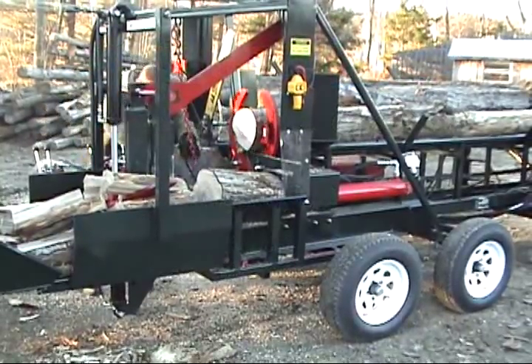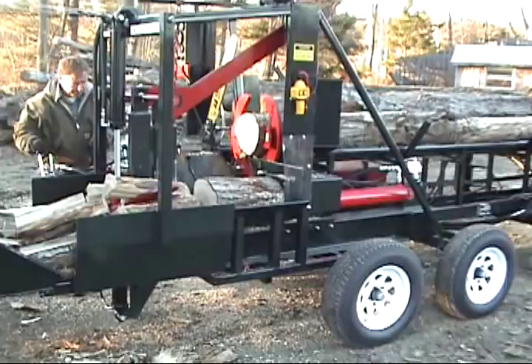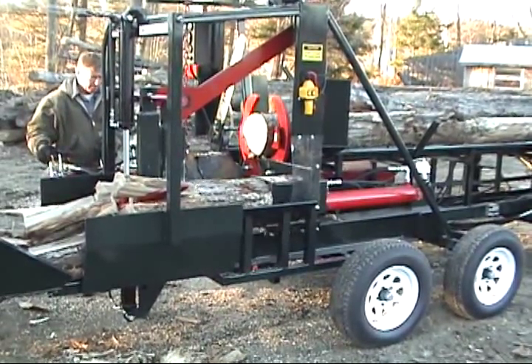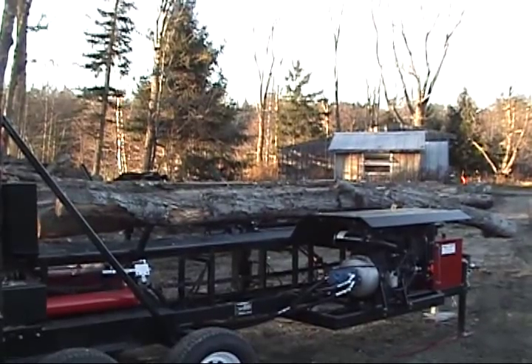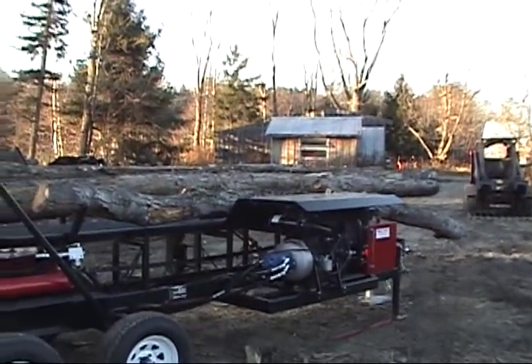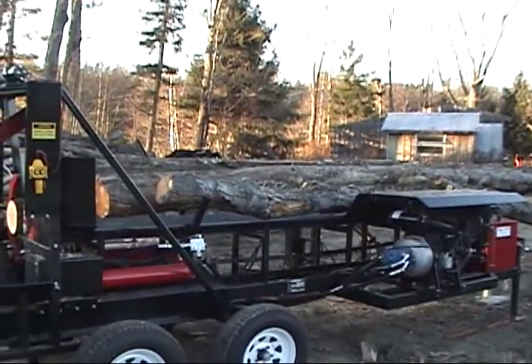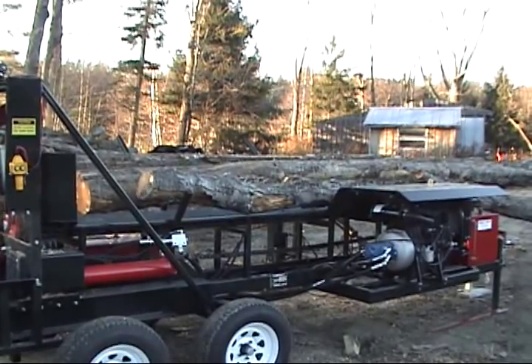This is the Built Right Model 18 SCP D. This particular machine has almost every option available. It comes with the extended feed, which allows you to do full-length logs up to 22 feet. It also has a seven and a half foot live deck, which is two and a half feet longer than the normal live deck.